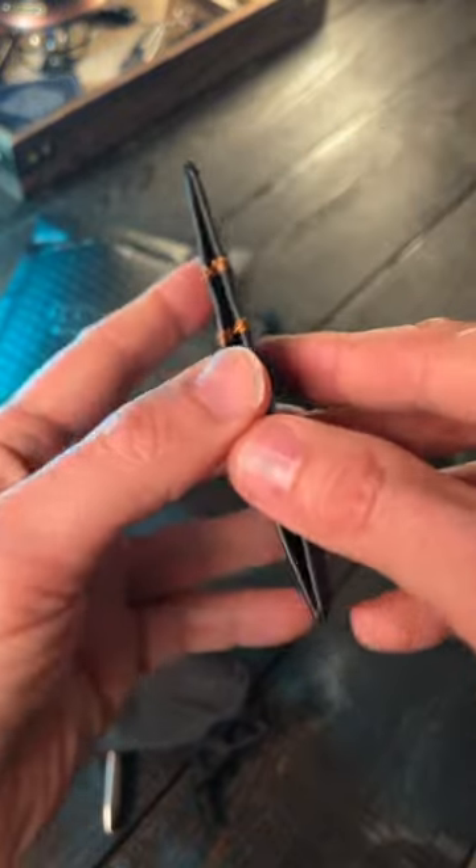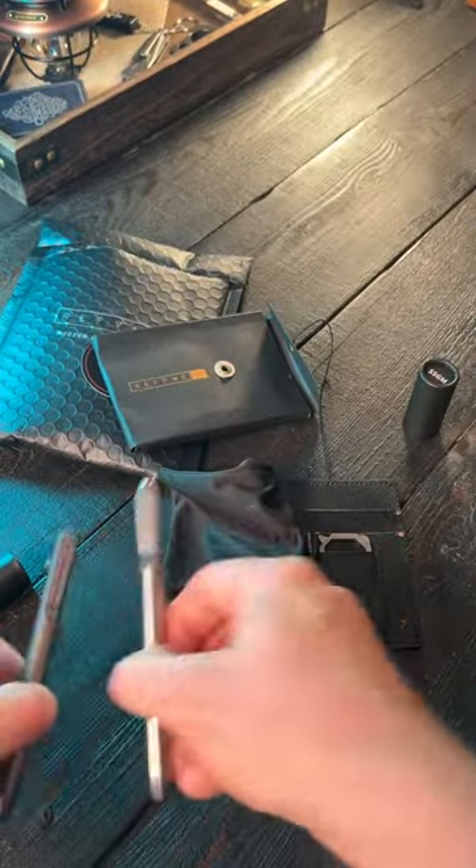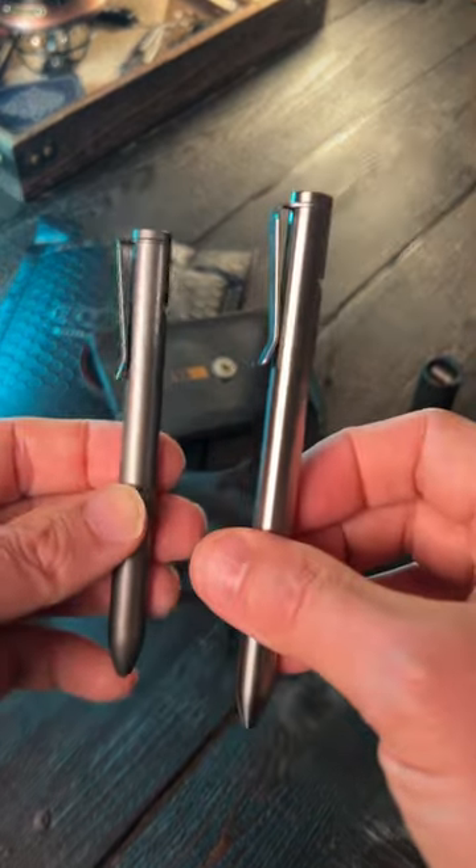Two pockets on each side with a center cash compartment — so this is really interesting. Expect a full review of the CC1 on my YouTube channel, and let me know what you guys think of these Refine pens.